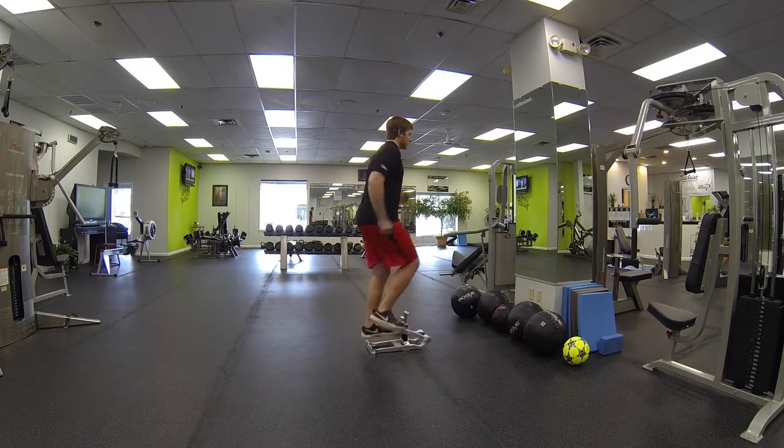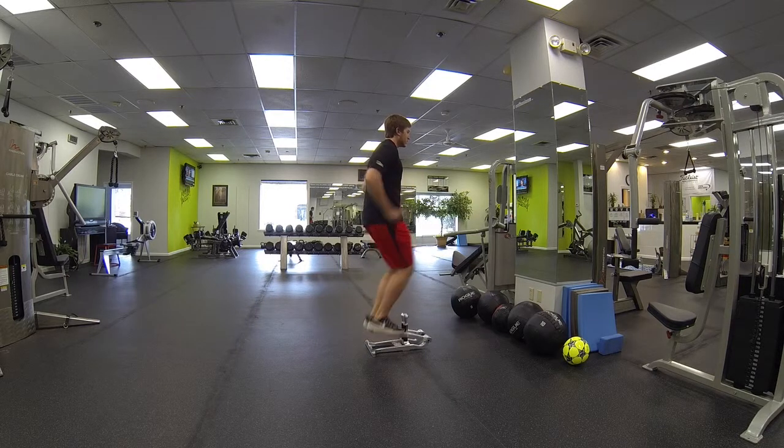The arms move the same way they would move as if you were running, and go as fast as you can for the prescribed amount of time.